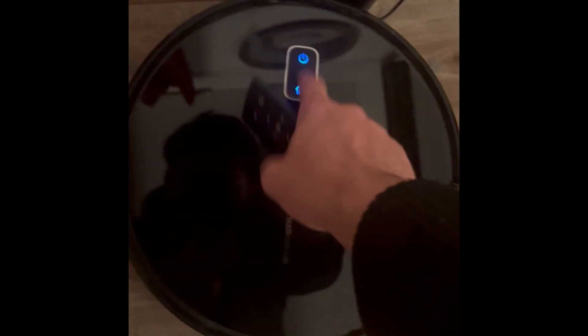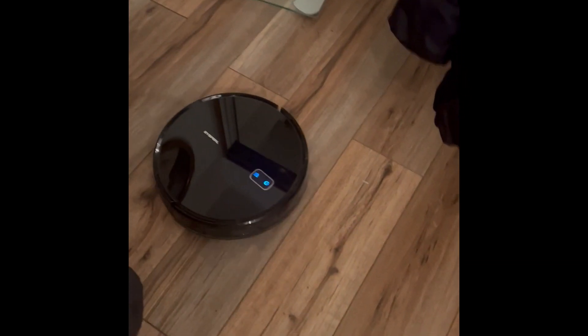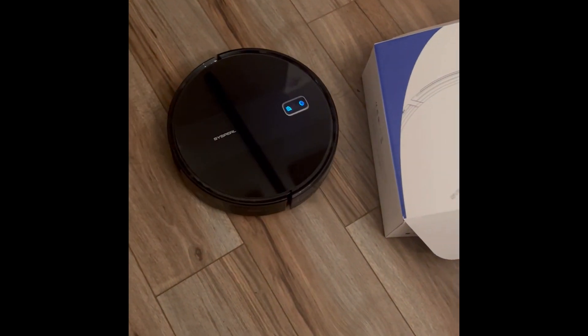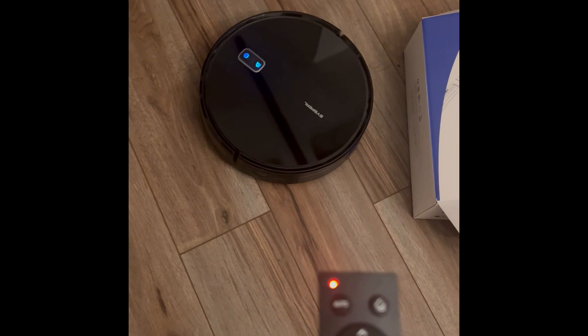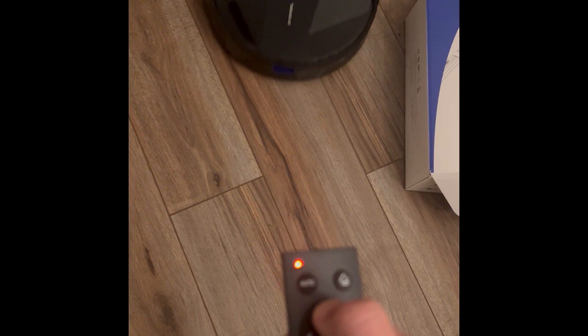You can also trigger the home function directly on the remote, or just press the start cleaning button for one press to start. Long press to turn it off completely. In auto mode right now, you can manually steer it — turn it, 360 it — and direct it where you need it.